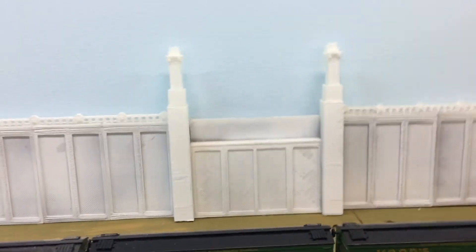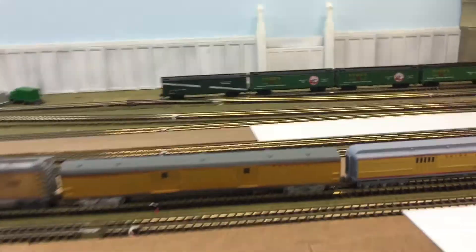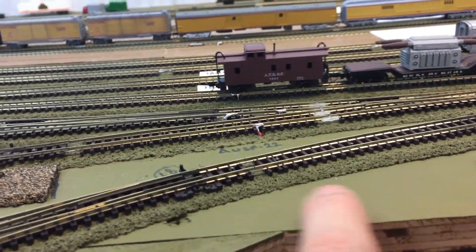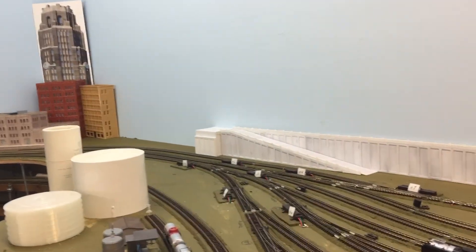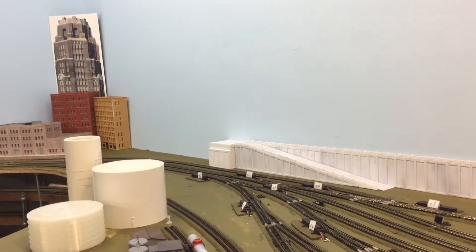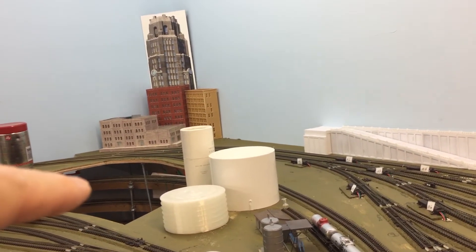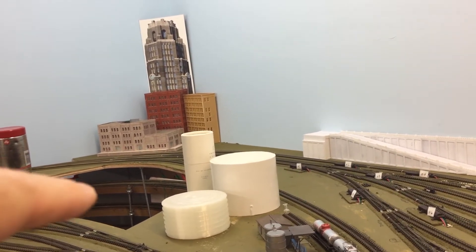The Main Street Bridge will be coming across generally through this area and should end up somewhere around here. The other bridge, which I believe is Grand Avenue, will come over to the buildings I'll be putting in this hole, which is my pop-up so I can work on the layout.